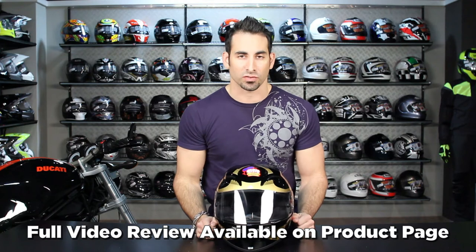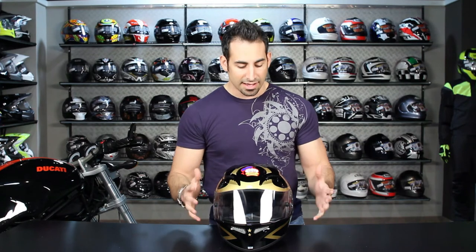If you want to get the full breakdown on the Grid, make sure you watch our video at RevZilla TV or on the product page at RevZilla.com. Leave us your feedback on the Sheen replica on YouTube or Facebook — like it, dislike it, tell us about your experience or tell us why you're a fan of Barry Sheen.